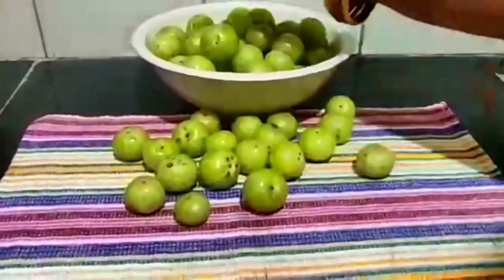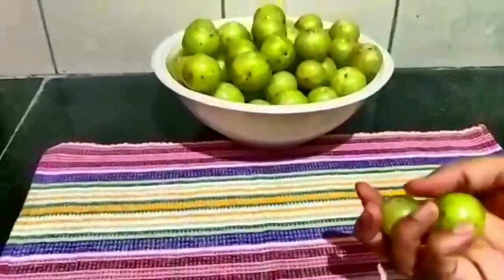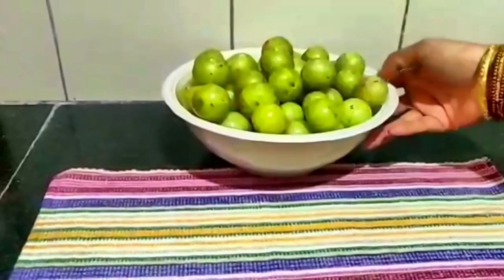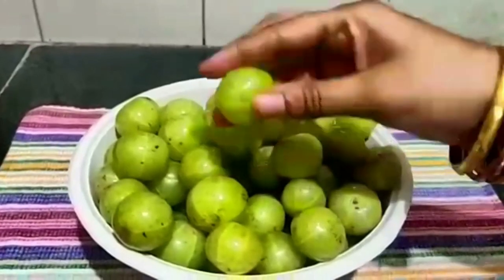This food has antioxidants. We have to control the blood glucose levels, we have to control the body, we have to control the hair growth, so we have to control the anti-aging properties.